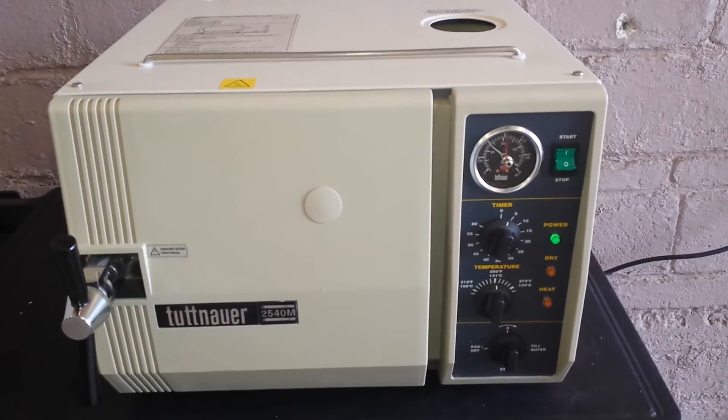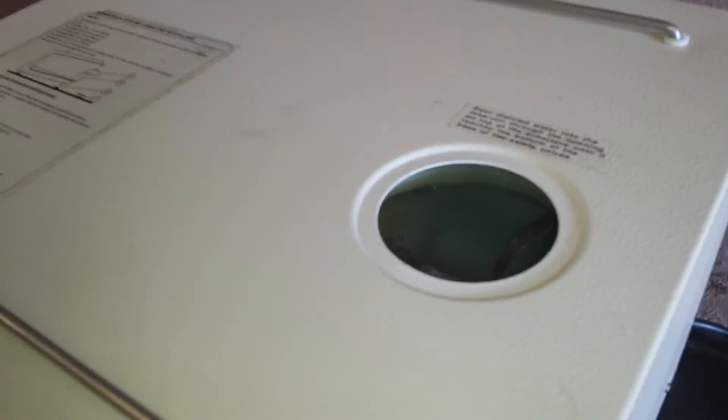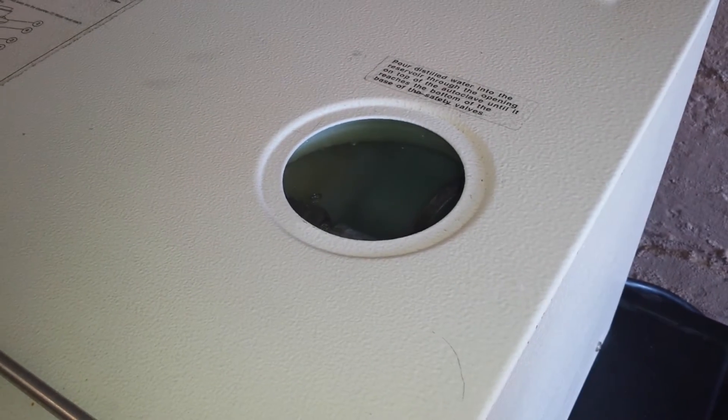Unit is working fine. As you can see and hopefully hear, it's producing steam.